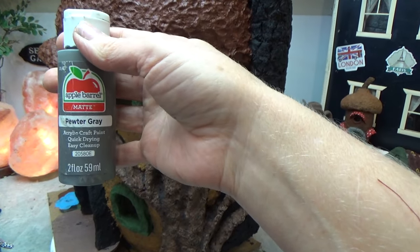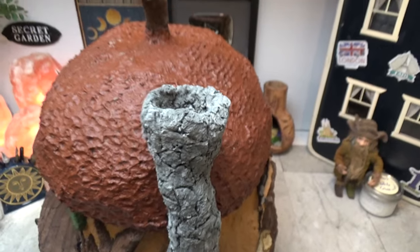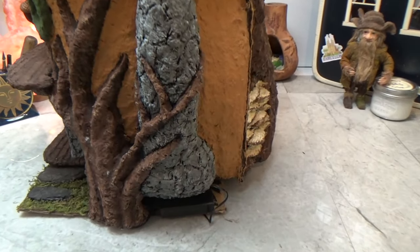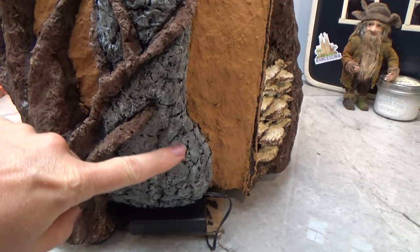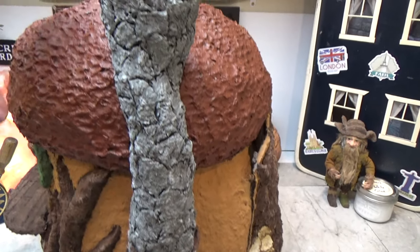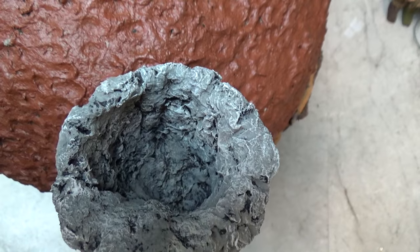In my last video I explained that I painted the chimney the same colors as my fireplace — dark grey first, and once it was dry, highlight with light grey. It really picks up the rough parts of the stones. Where I did the separation lines with the paper clay it showed up the black paint underneath, so I didn't have to do any additional black paint to separate the stones.